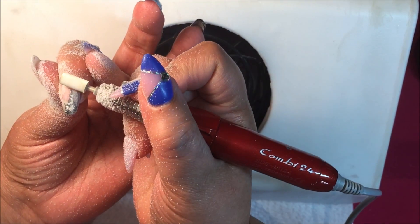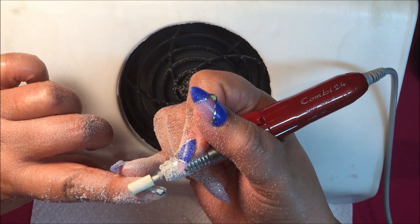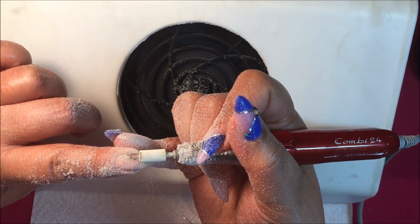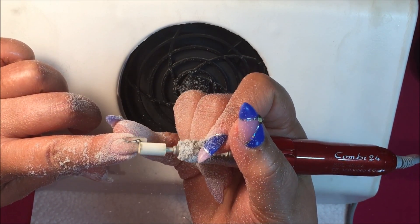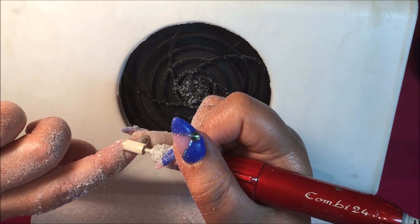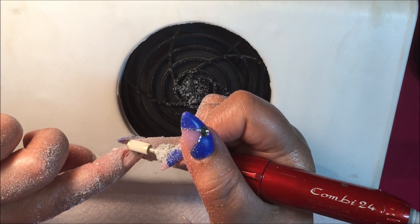Do not use an electric file if you haven't had a professional class — you can seriously hurt yourself or your client. You can do permanent damage to the nail plate. So don't just learn by watching YouTube videos; take a professional class and practice on yourself so you know what the pressure feels like. Gently, gently, gently.